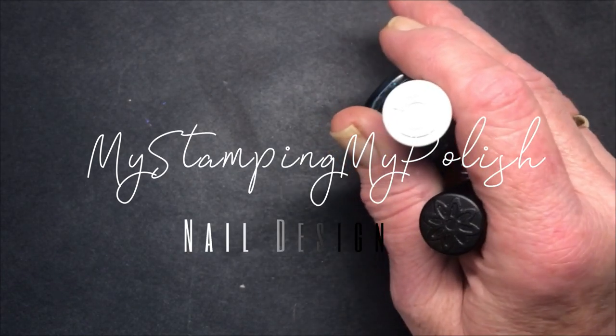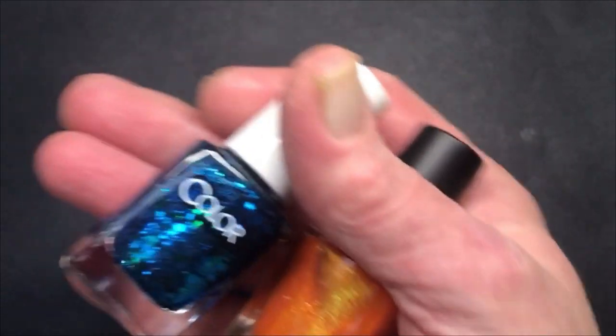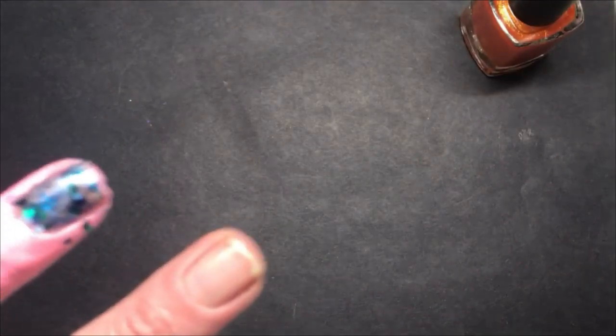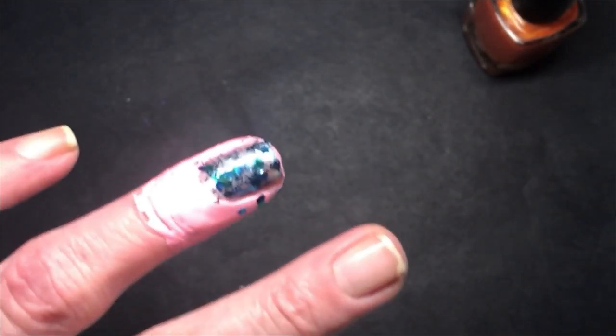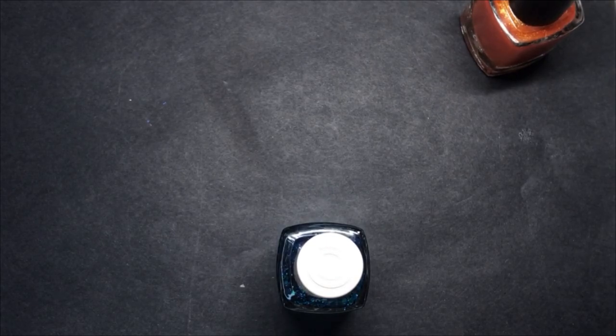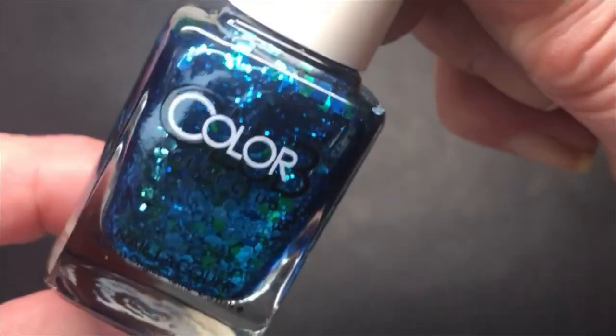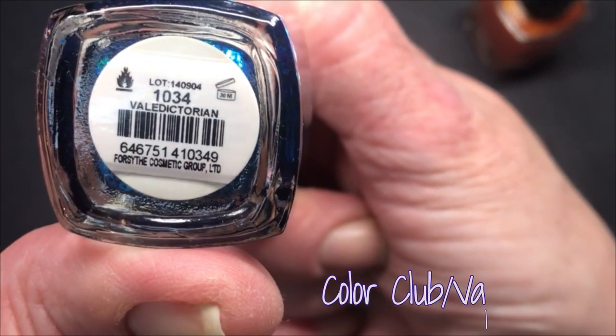Hey, it's Tiziana. It's been a long time since I've used my Color Club polishes, so I have two here that I have never tried or used, and I'm in the midst of sponging one of them on right now. It's nighttime so it's dark, but the first Color Club I'm sponging on right now is called Valedictorian, and it is so gorgeous.